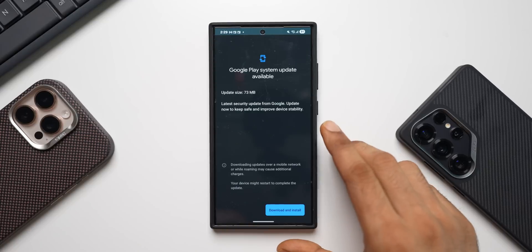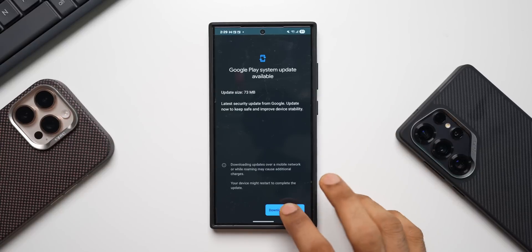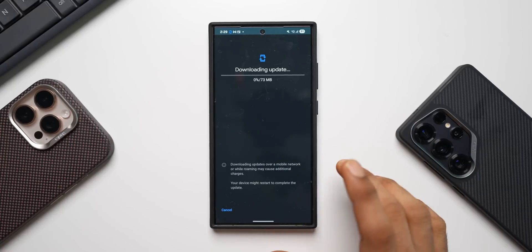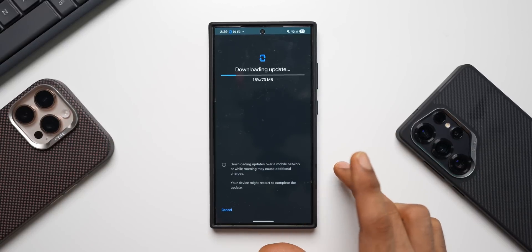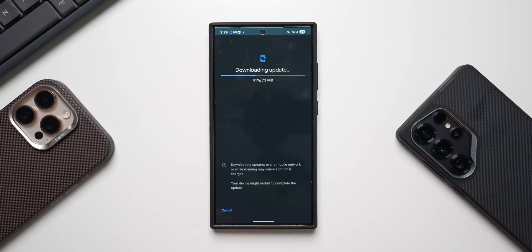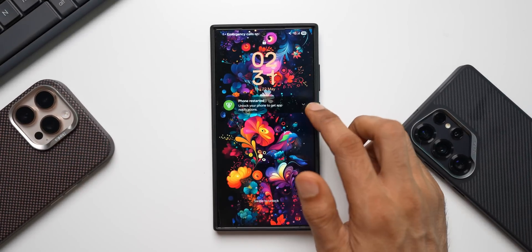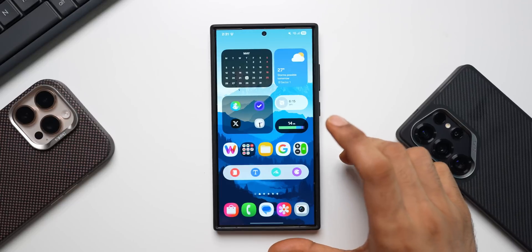So far we had only the February Google Play System update, but yes, we do have a major update here — 73 MB. Let's go ahead and download and install it. I will have to restart the device again. Let's see which month's Google Play System update this is.